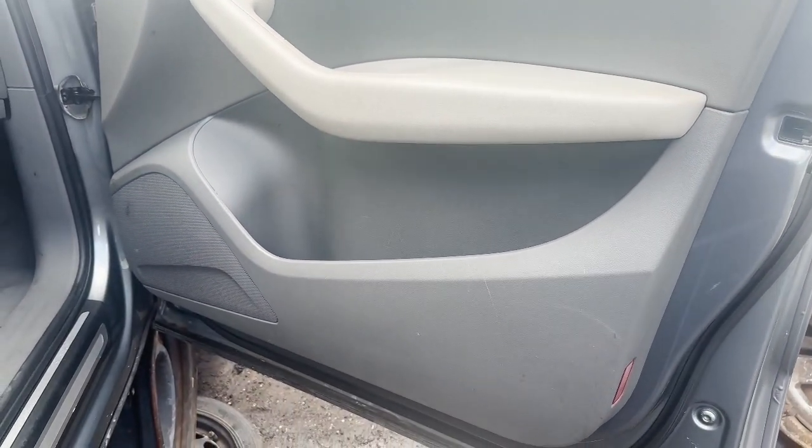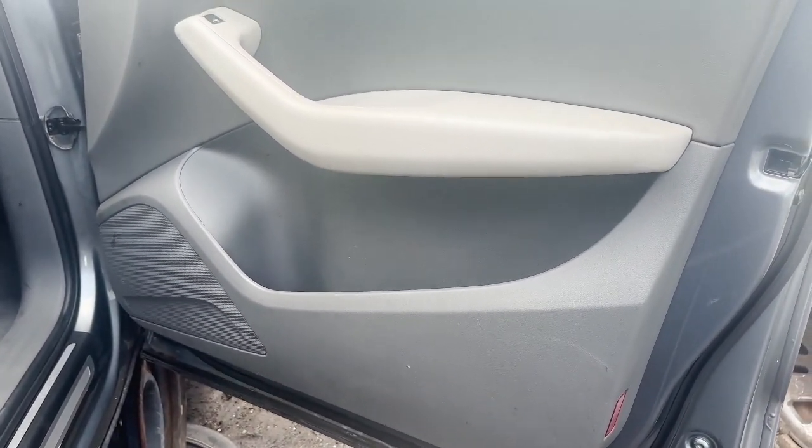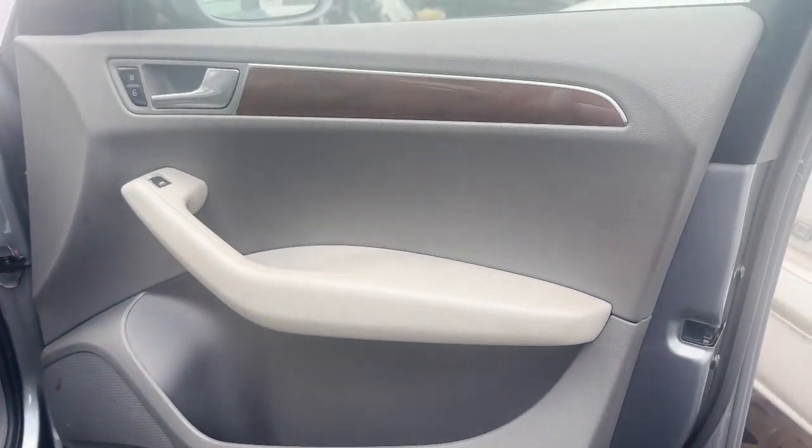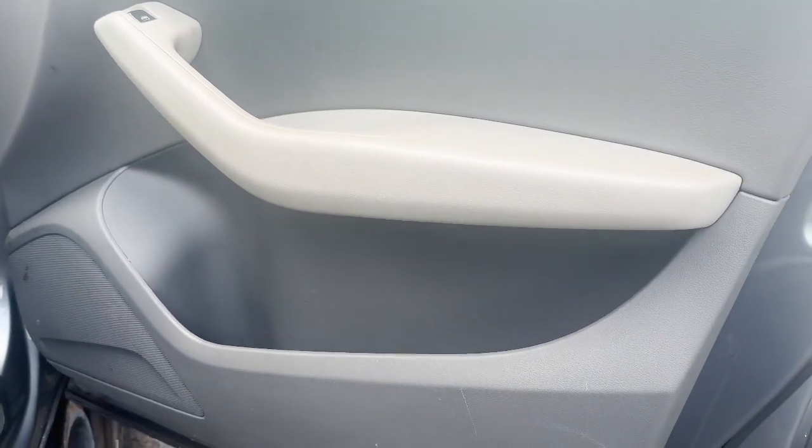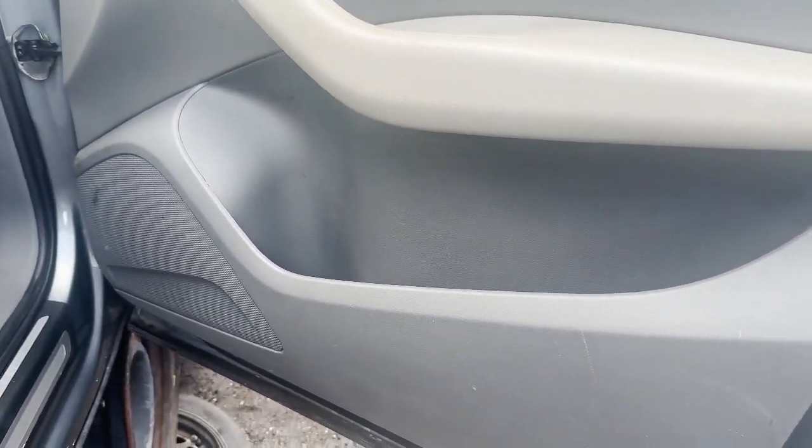Let's say you have a 2010 Audi Q5 and you need to take the door panel off for whatever reason — you need to change the window, one of the door handles, or you just need to change the speaker.